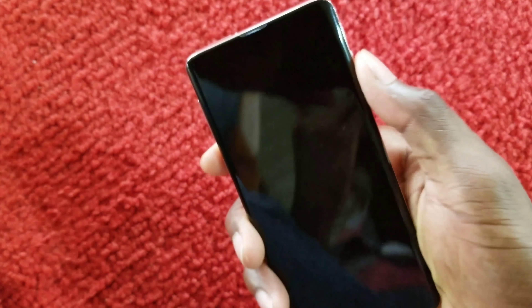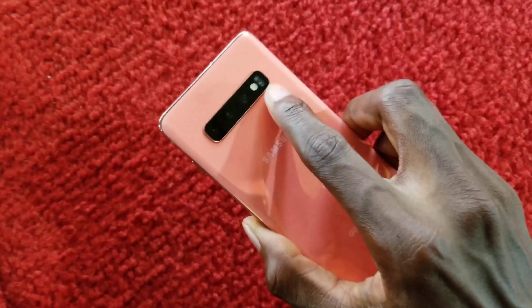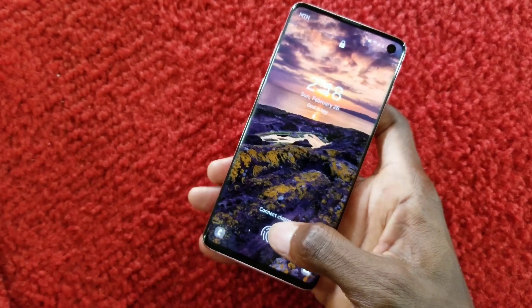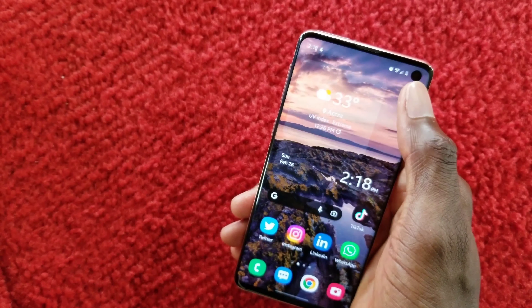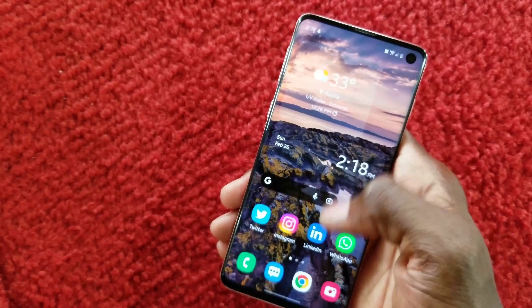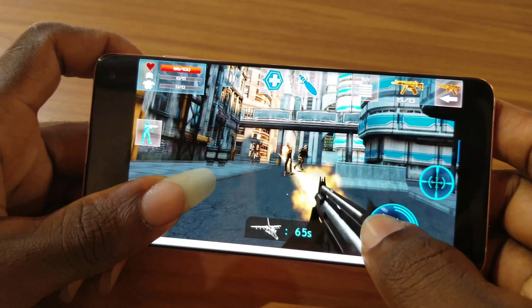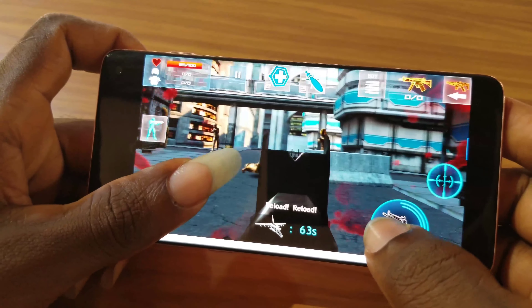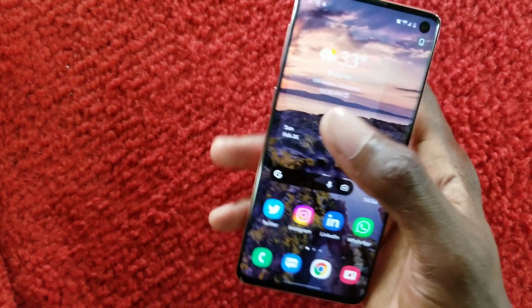On the S9 the fingerprint sensor was on the back, but on the S10 Samsung moved it onto the screen, which is actually really quick. The phone also has an in-display front-facing camera with almost no bezels, and it's noticeably lighter and thinner than the S9.